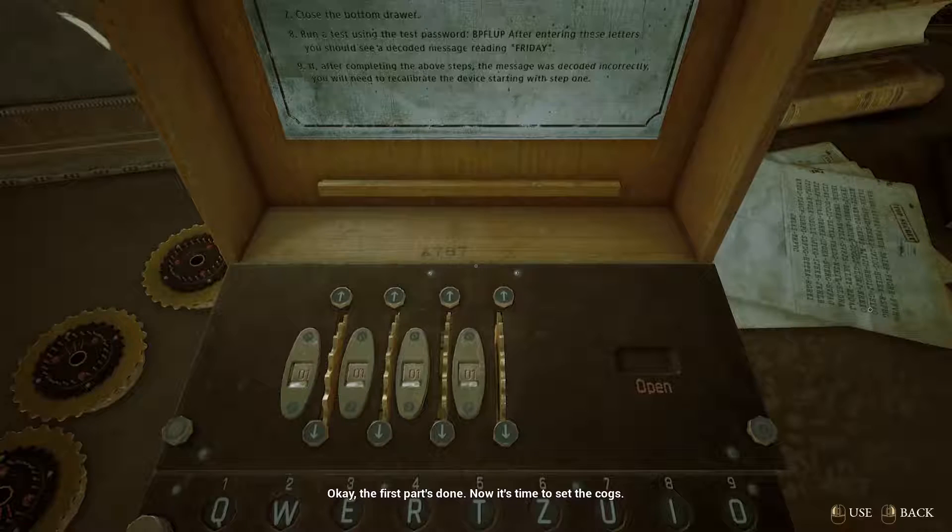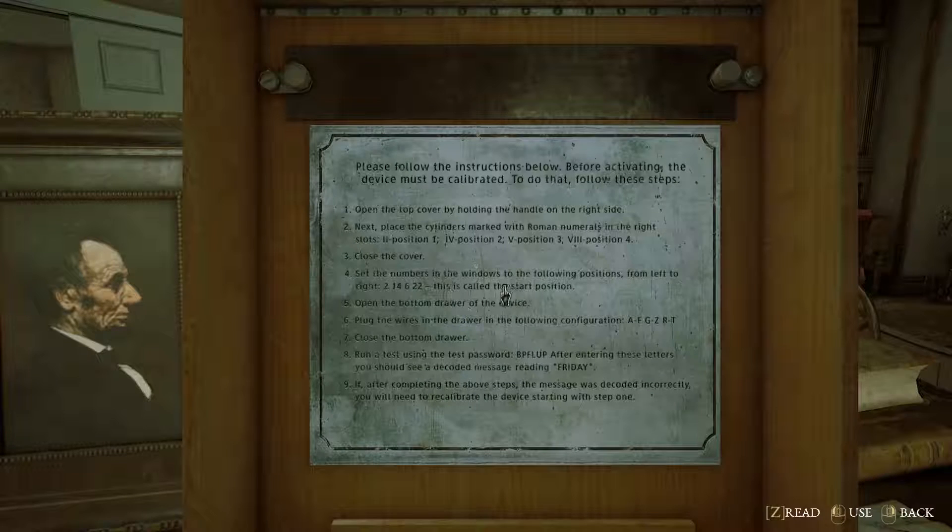And 7. Okay, the first part's done. Now it's time to set the cogs. Let's check the manual again. From left to right: 2, 14, 6, 22.